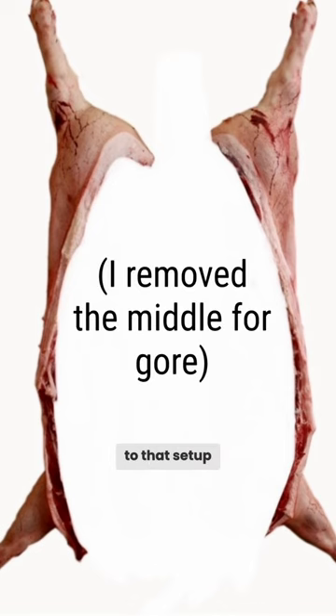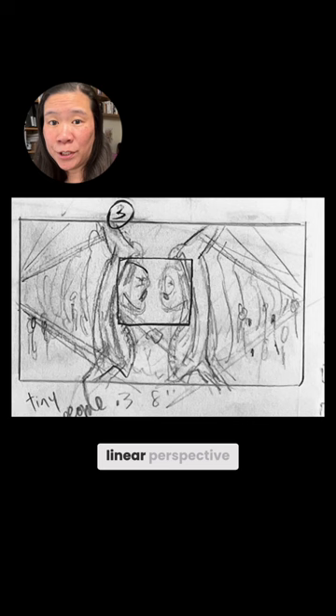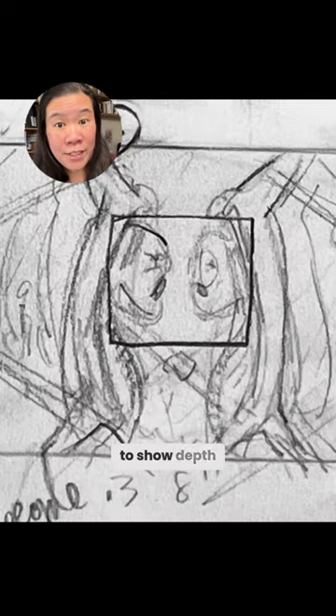I had this idea that they would be facing each other. This photo was very similar to that setup with the two profiles. This photo had super dramatic linear perspective, which I thought I could apply to show depth.